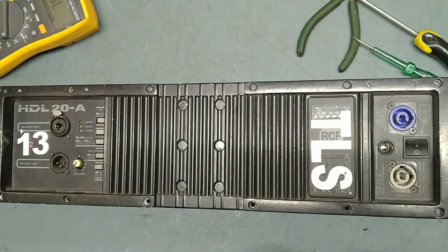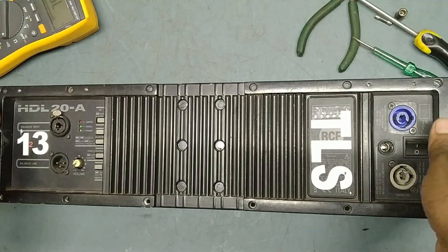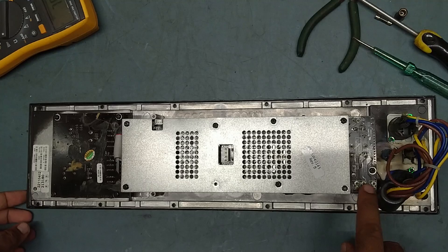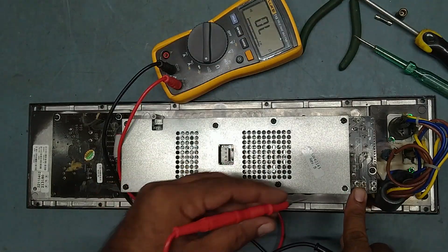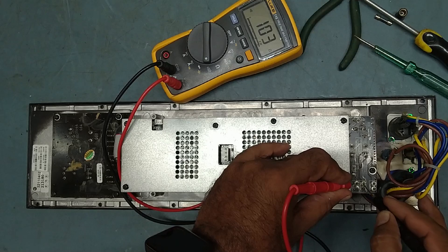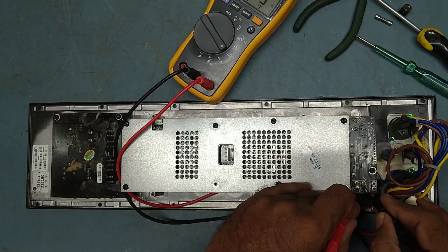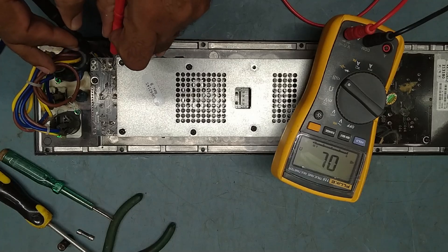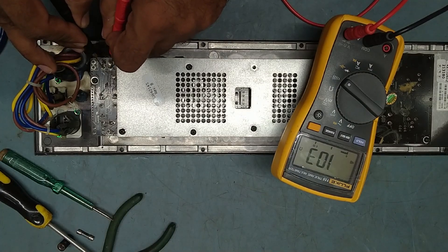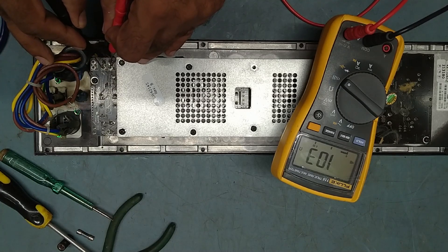So the fuse is blown off very badly, we need to replace the fuse. Now we'll check the incoming line — why the fuse is blown off. We'll check some ohms. This is the incoming line — she is showing some shorting, she is not supposed to show. See, 100 ohms it is showing. We'll check here, this is the line and neutral incoming line. See it is showing 103 ohms, it means there is a shorting. So now we have to figure out why there is a shorting.